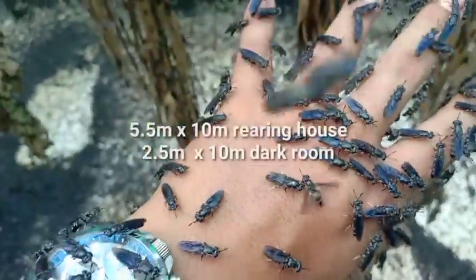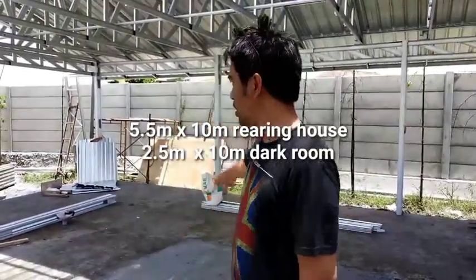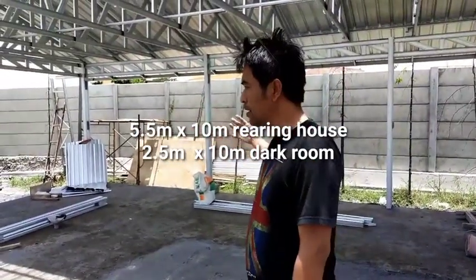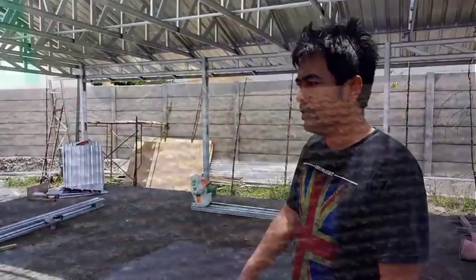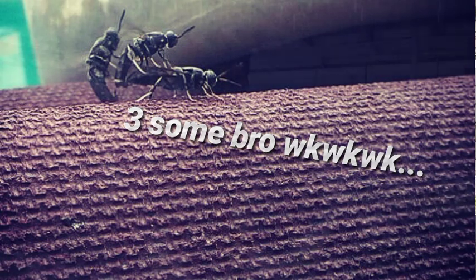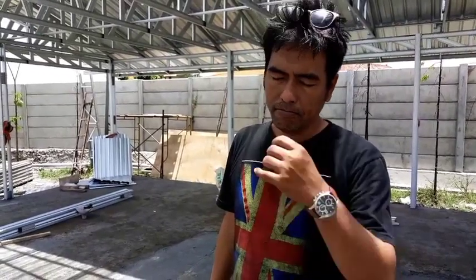Around 5.5 by 10 meters square will be the rearing house where the pupae emerge into flies. They will then go to the net house where the flies mate. Males will die after mating and females will die after laying eggs. So we produce eggs here. I make all calculations for the size of the fly cage based on the quantity of waste we need to process.